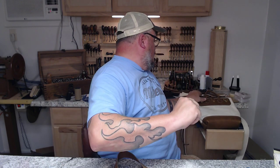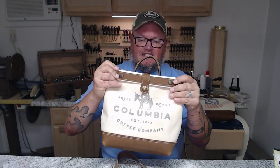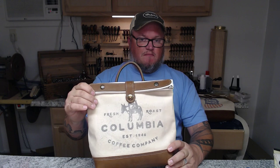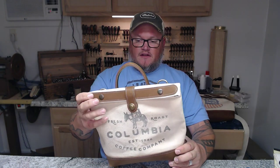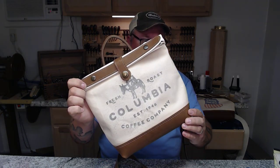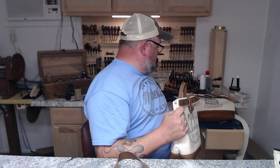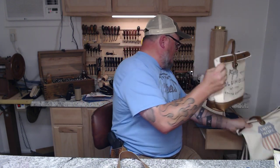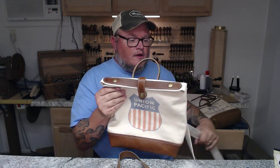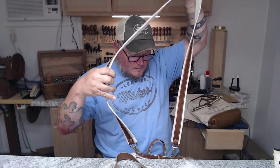Welcome back, I'm Aaron Heiser of Maker's Leather Supply. In this video we are going to make the shoulder strap for the mailbag. We did two previous videos on making the bag itself — it's a real nice little bag, very unisex. My wife has used one as a purse. This is the one we built in the videos, and I also have one I built previously where I put the Western or Union Pacific logo on it.